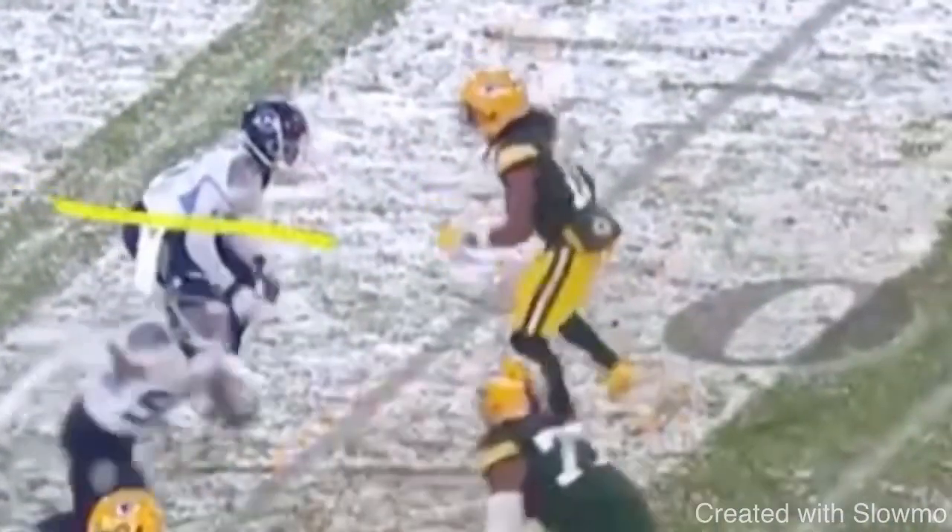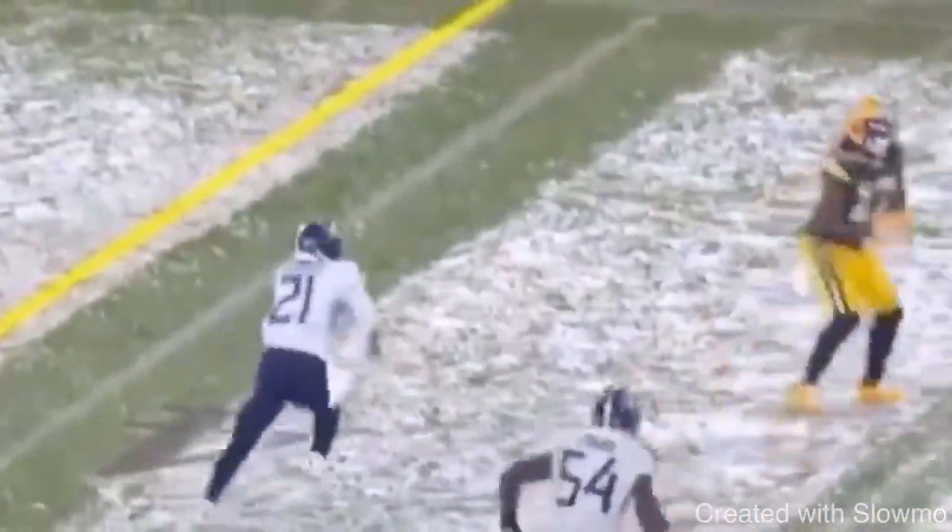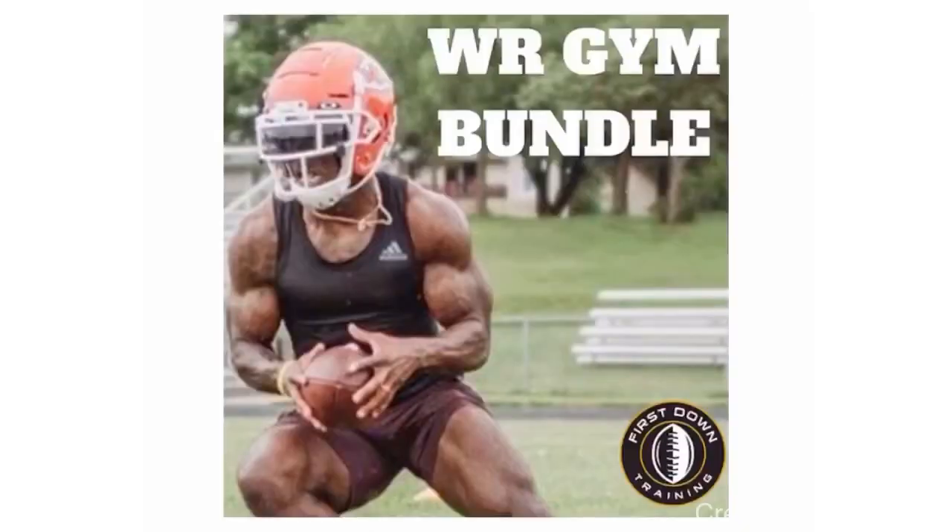Watch this thing again full speed one more time. Great job making this route look the exact same with the slide — hit him with the one-two, snap this thing off, and let's accelerate out of this route. Great route there by Adams.